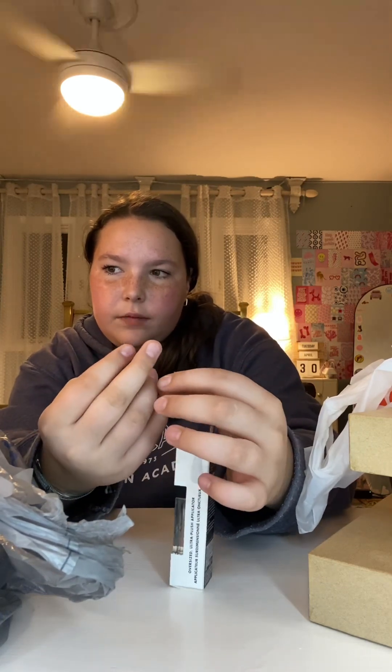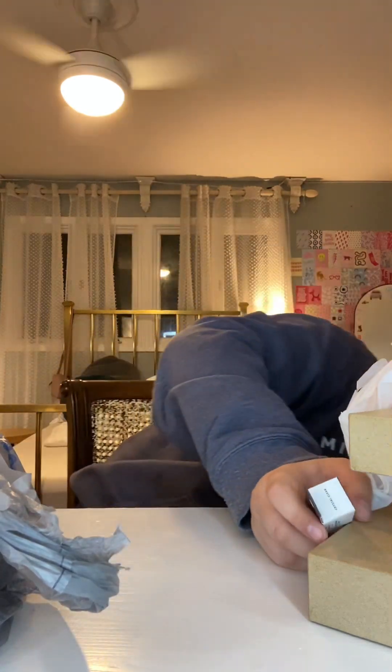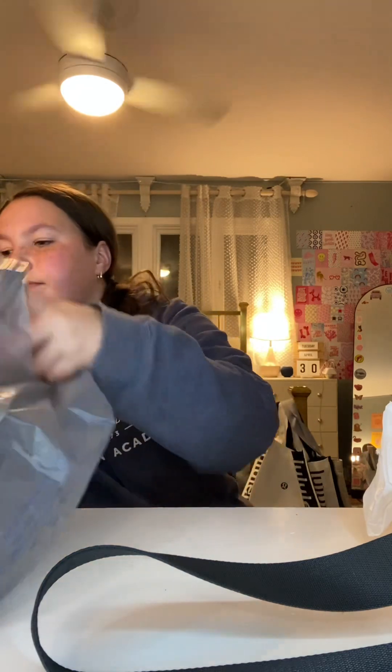She already has the shade — I think it's Rose Envy, or Pink Quartz — but I got her this other shade. I don't know exactly, but she has that pink one.